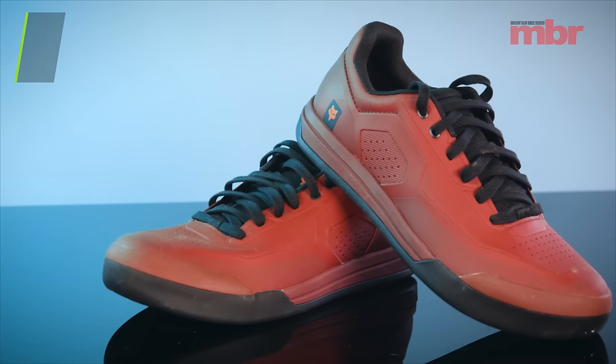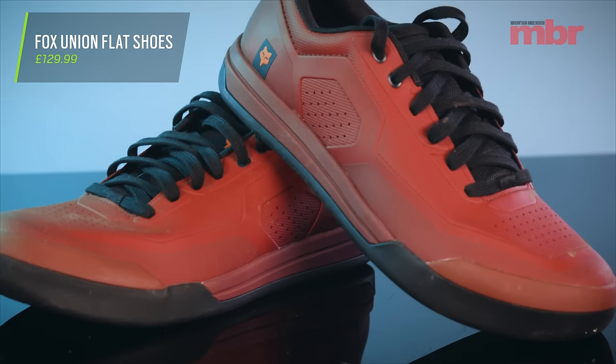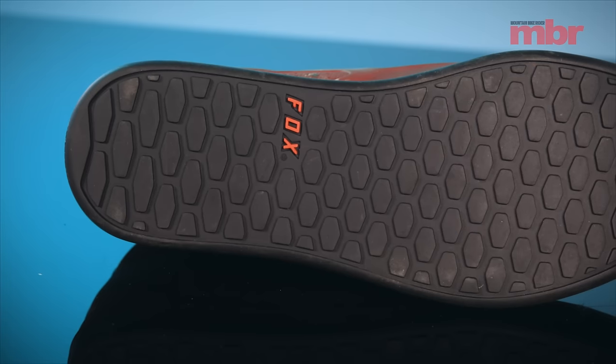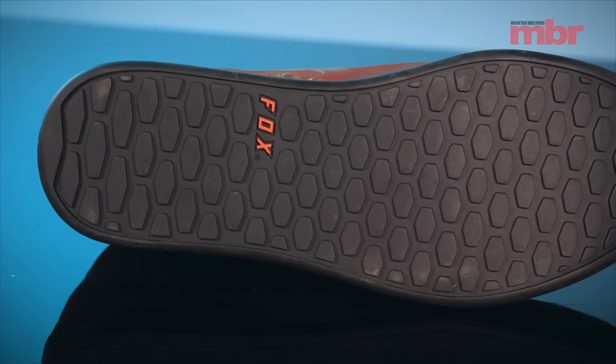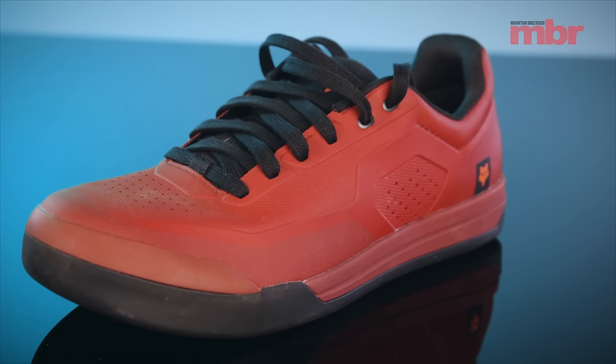My first product is the Fox Union flat pedal shoe. It retailed originally at 130 quid. It's a great shoe — the sizing's accurate, the grip's really good and the sole seems to last really well, so it's not like you're compromising. They clean up really easily and they're quite waterproof. It's a great shoe.